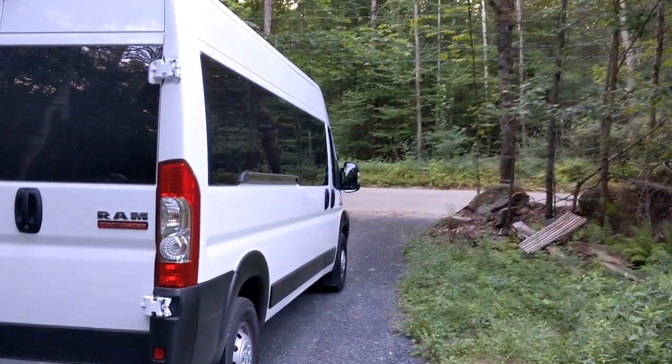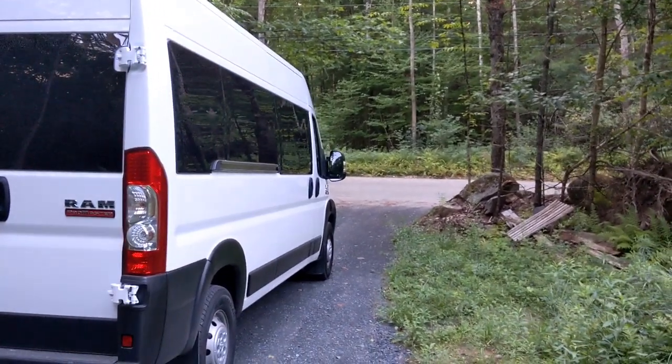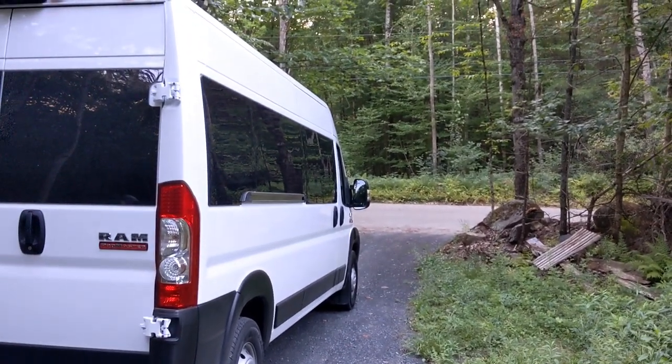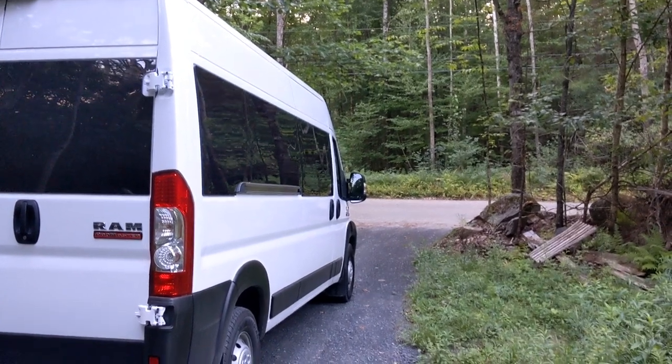Today's the day. We start with a blank canvas. Got ourselves a ProMaster and I'm going to work on trying to put a mobile office in there and probably do like a living room setup or something like that.